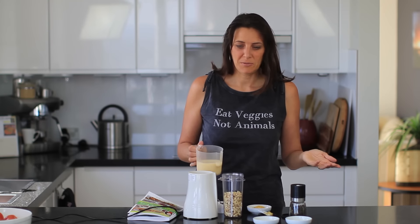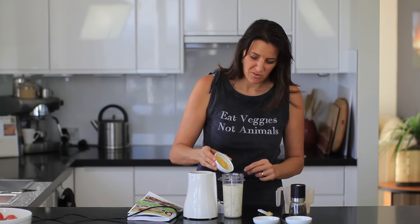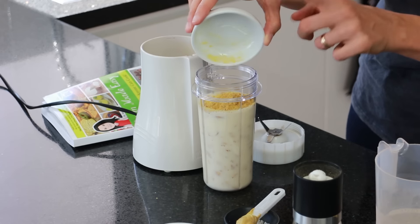Today I'm using almond milk, but you could use any plant milk of your choice — whether it's soy milk, oat milk, or rice milk, they would all be great. Next I'm adding in two tablespoons of nutritional yeast flakes.